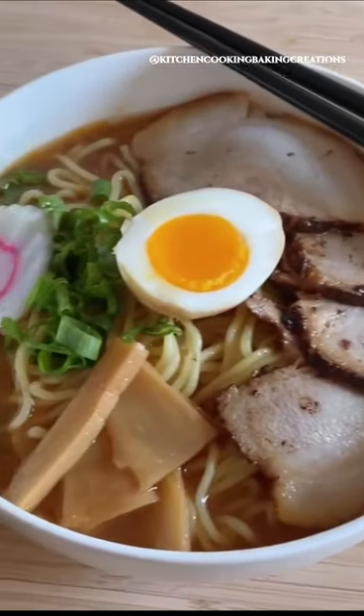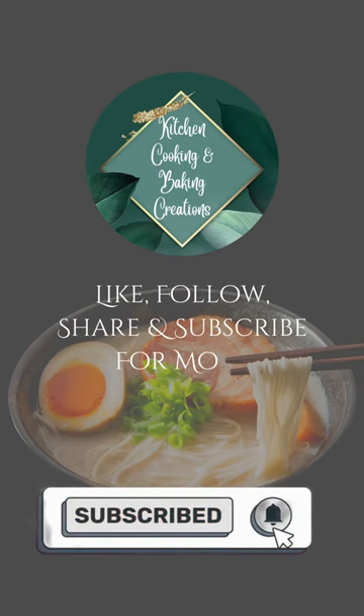Enjoy! Please like and subscribe. See you next time!